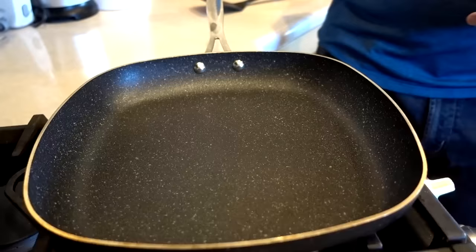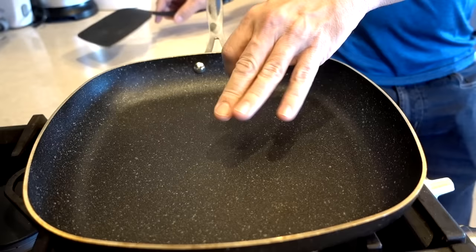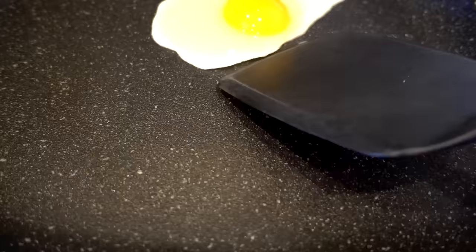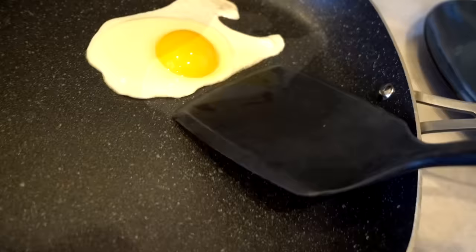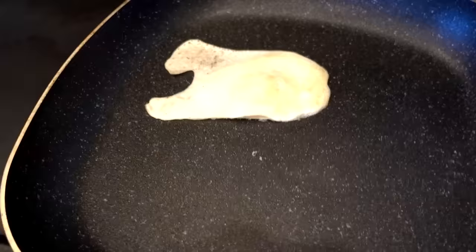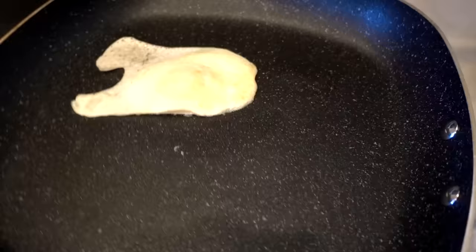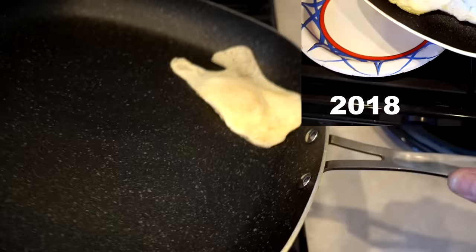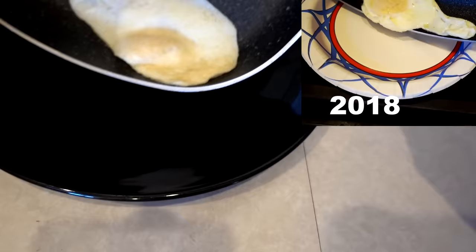No oil, no butter — just drop right in the pan. Single egg dropped right in the center, flame on 3. Last year I peeked underneath and it still works. It's still not really sticking. The commercial shows swirling around, but you have to dislodge it first — that's just not going to happen on its own. But once you dislodge it, it swirls and comes right out onto the plate. Hardly anything left in the pan. Pretty impressive.